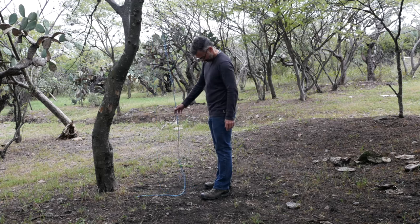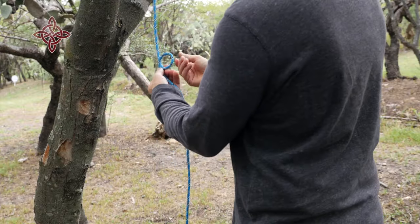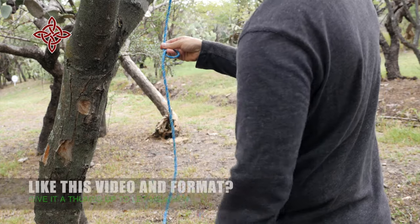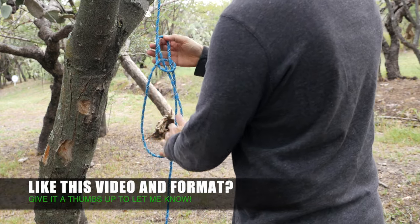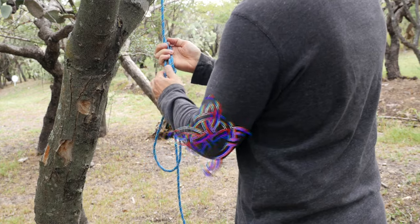So the next time you find a rope hanging down on the ground, feel free to tie it up with the bell ringer's knot. I hope you enjoyed this video. Here's a link to 'Nine Ways to Tie a Trucker's Hitch.' Thanks for watching.